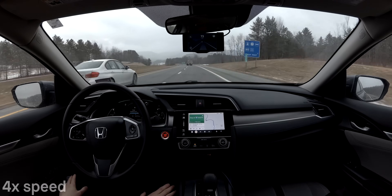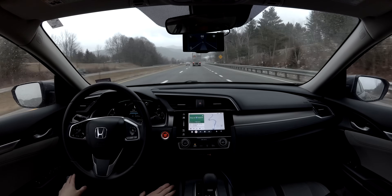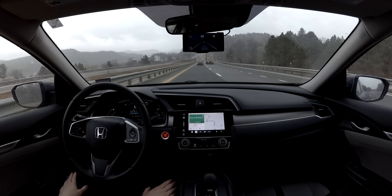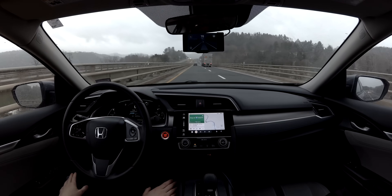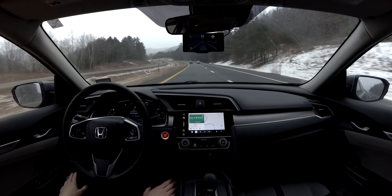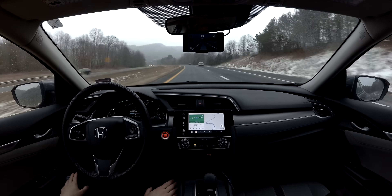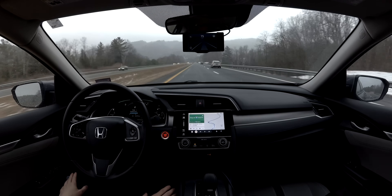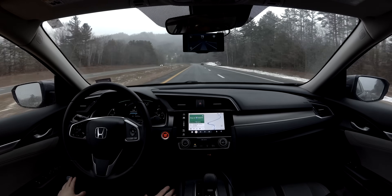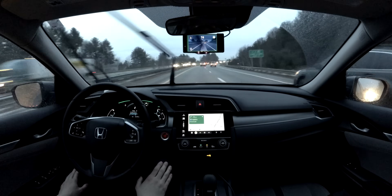I use OpenPilot on all my road trips now, and it makes the drive so much more relaxing and enjoyable. It's hard to communicate this when you've never had a system like OpenPilot before, but a large portion of driving is menial — things like slightly adjusting the steering wheel while cruising down the highway, or moving from the gas to the brake pedal repeatedly in stop and go traffic. These are what makes driving so fatiguing, and OpenPilot does all those adjustments for you so you can be more present and far less fatigued.